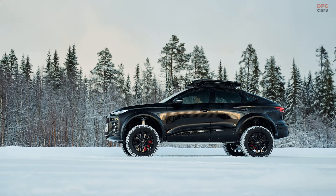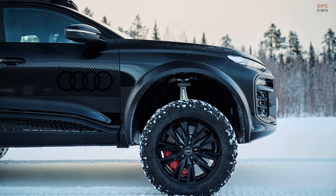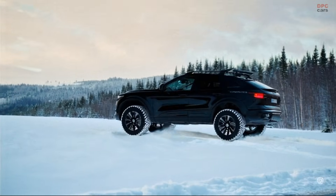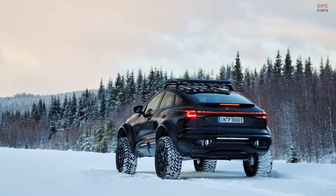But what exactly are portal axles? They are a system of gears positioned near the wheels designed to increase ground clearance beneath the axle. By raising the centerline of the axle and lifting the differential higher, this setup allows for better off-road performance.